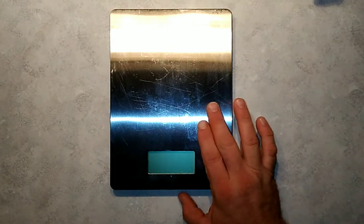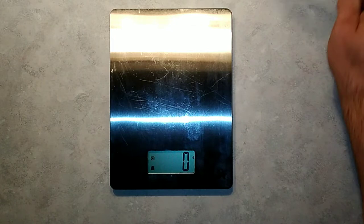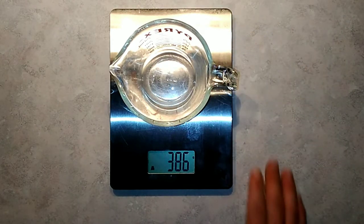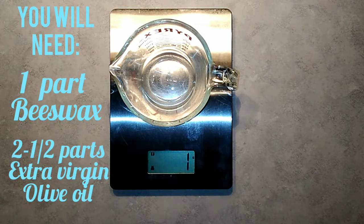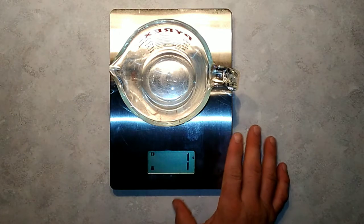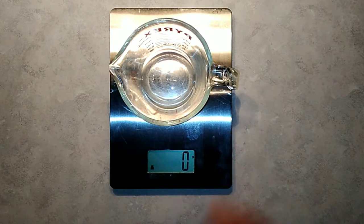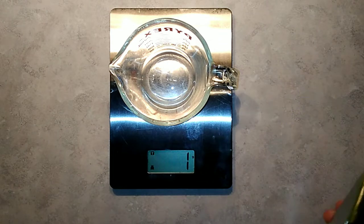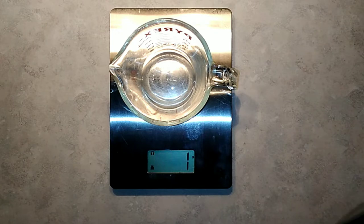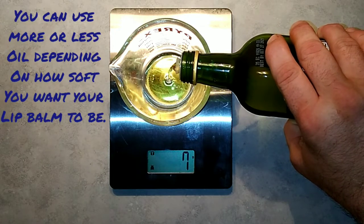Let's get started. First we'll turn on the scale, put on our Pyrex container, and zero the scale out. We're going to do a half batch, so we're going to need 125 grams of extra virgin olive oil, or as close to that as you can get.